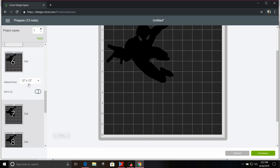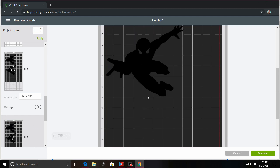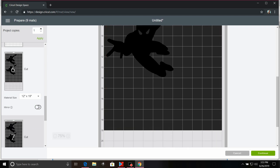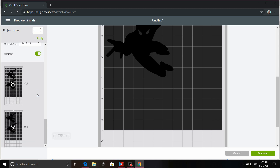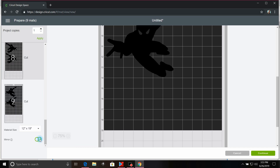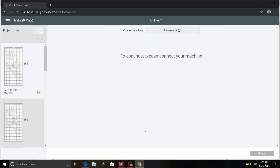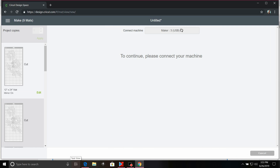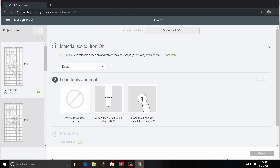Now we're going to go into our charcoal layer and again change this to 12 inches by 19 inches. As you can see, two per page fit with lots of excess. Remember, all those extra pieces go in our scrap box drawing. Go ahead and mirror all that. Now everything is mirrored — click Continue. I'm going to cut all this material choosing regular iron-on since this is the DecoFilm Soft material. Load my Cricut up and I will show you the rest of the process.